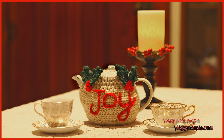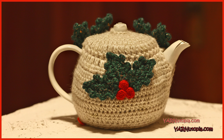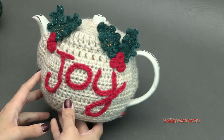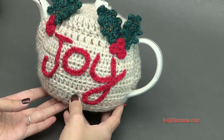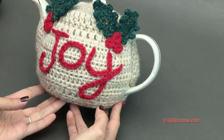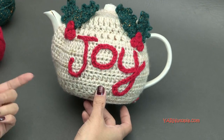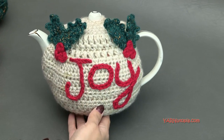Hi everybody, it's Nadia from Yarn Utopia. Today we're making the Joyful Teapot Cozy. This is so much fun to make and it's so cool. I am like a tea-obsessed person — team chai everybody! I'm so excited to share this with you and make this together today. I'm going to get right into the supplies we need, answer some frequently asked questions, and then we'll get into making this teapot cozy.